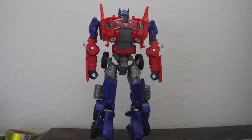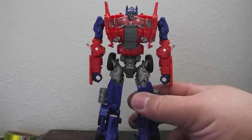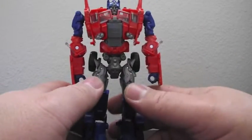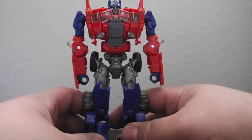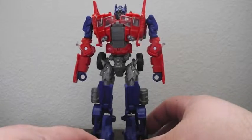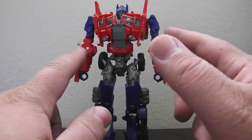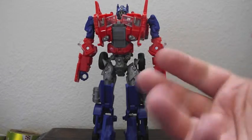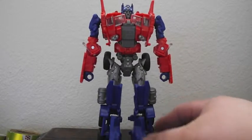I don't do reviews with the transformation on camera simply because sometimes they go haywire and it makes things a little awkward. Transforming him is very simple and straightforward — it's not hard at all. The hardest part are his arms, getting them up and over to become the cab roof. But here he is in robot mode.